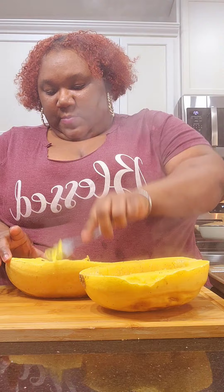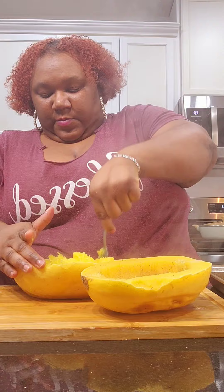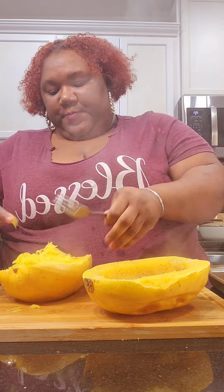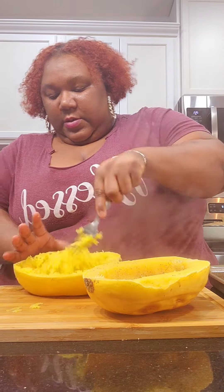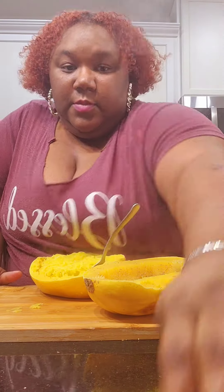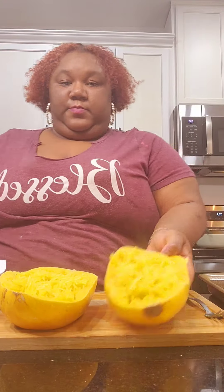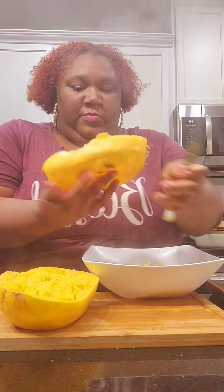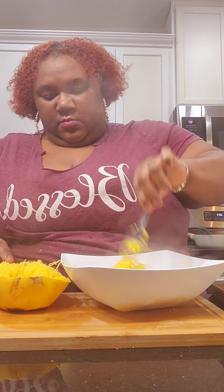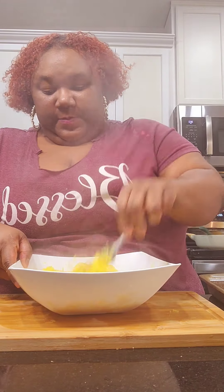Then we took out our spaghetti squash and we shredded them just like so. I did burn my hand a little bit, but my mama always said if you never get burnt in the kitchen you're not a cook. Here's how they look — so beautiful. I went ahead and transferred them to my bowl and added the other one as well, because we're going to mix it with the sauce.